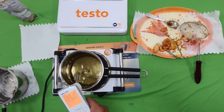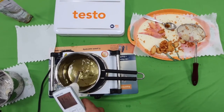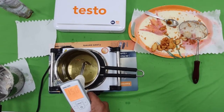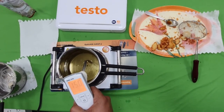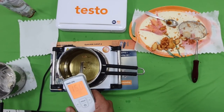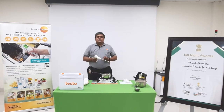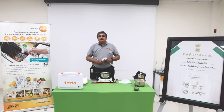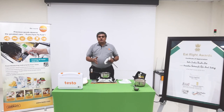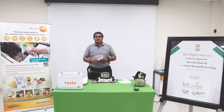Once it crosses 15%, we see the amber color light blinking. That means the oil has started getting deteriorated, and if it is still used beyond that, it may reach even 20%. At 25% TPM, we need to stop using the oil. So we have seen, using the cooking oil tester, it is very easy to check your fresh oil quality and also the quality of the oil at intermediate times or before you decide to discard your oil.